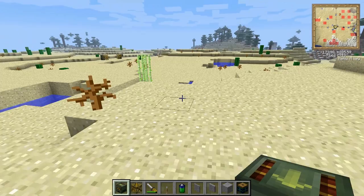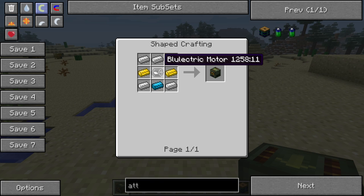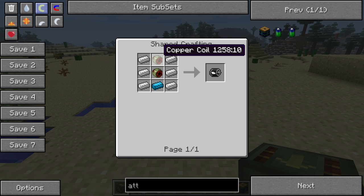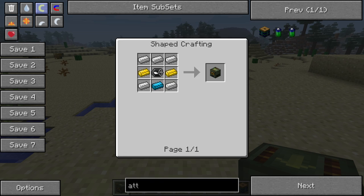The only place it gets complicated is in the materials you need to build everything. You are going to need a frame motor, which costs a motor, some brass, and blue alloy ingot. The motor is made with copper coils, iron, and blue alloy. The copper coils are made with fine copper wire, iron bars, and iron. The fine copper wire is made with a draw plate and copper ingots, so that is a fairly involved process.